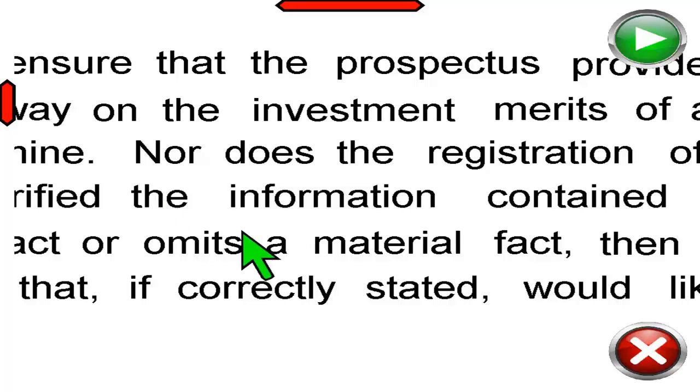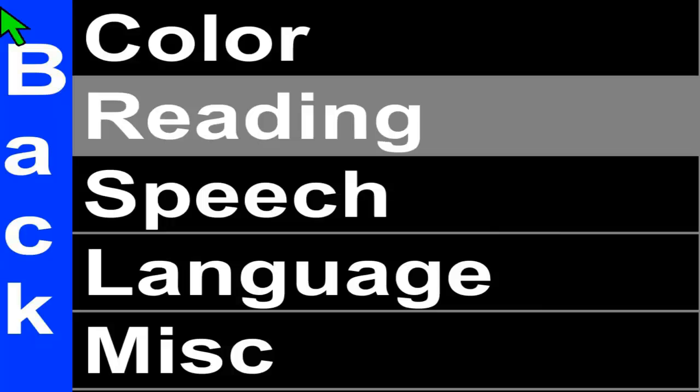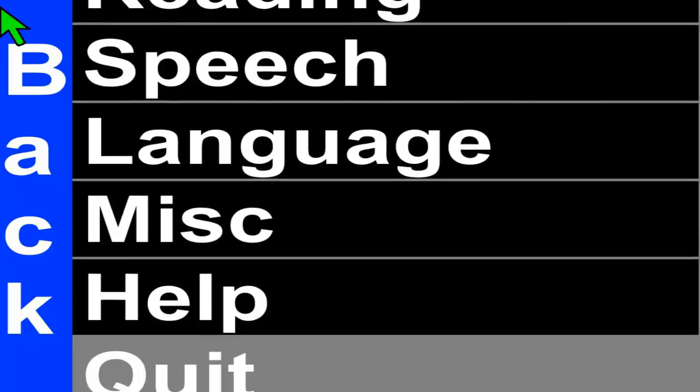There's also a talking menu to help change the settings to suit your needs. Menu options include: Reading, Speech, Language, Miscellaneous, Help, and Quit.